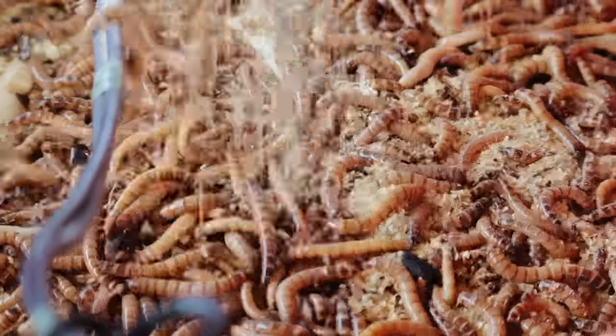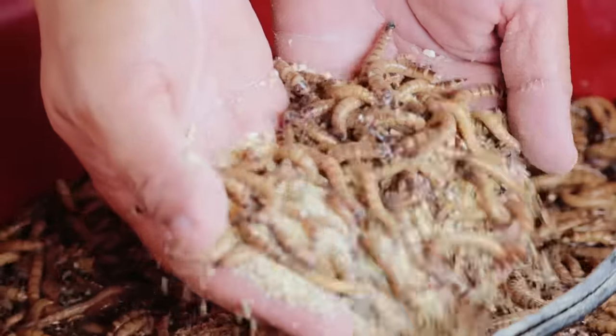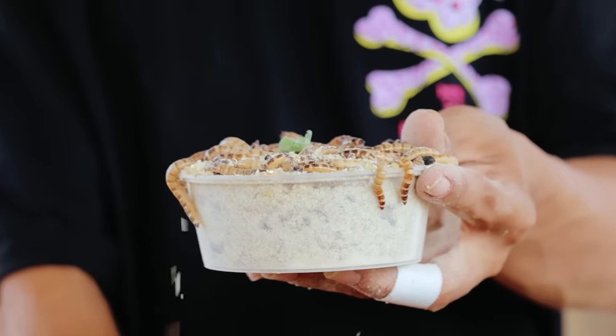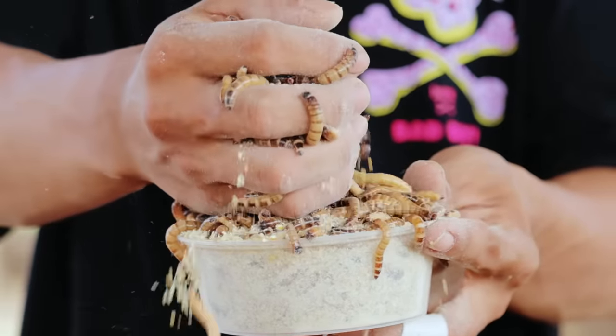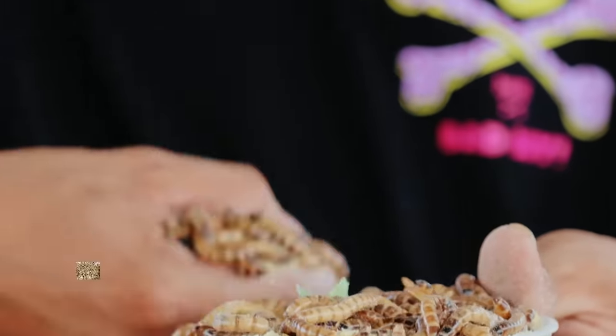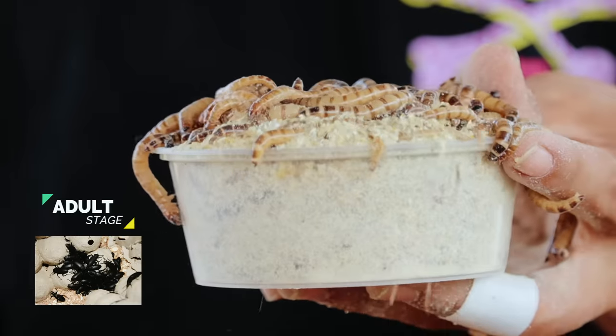Today we're going to introduce another food for our chickens, geese, and ducks. There are three major stages in breeding your superworm: the first is the larva stage, the second is the pupa stage, and the third is the adult or beetle stage.